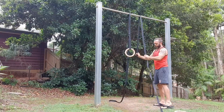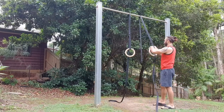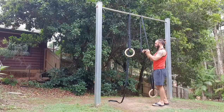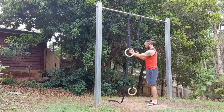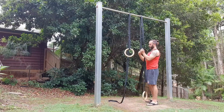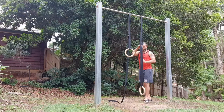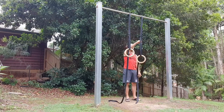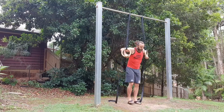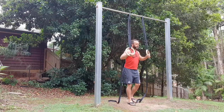First things first, we've got to set these bad boys up. As you can see, I'm using my pull-up bar at home. I would rather it if I had a higher place to hang the rings from so that my head doesn't hit the bar and I can flip upside down without hitting my feet, but this is the best I have at home. The thick straps and thick buckles make it so much easier than the skinny ones. Once they're up, test them out, make sure they're level, get a feel — good to go.